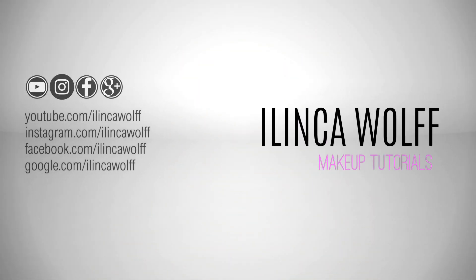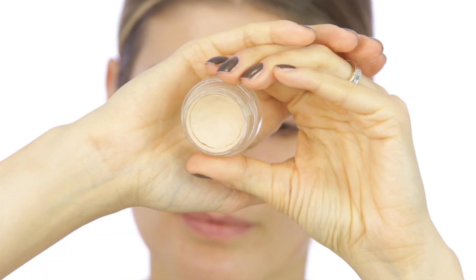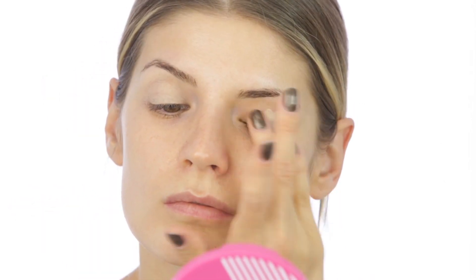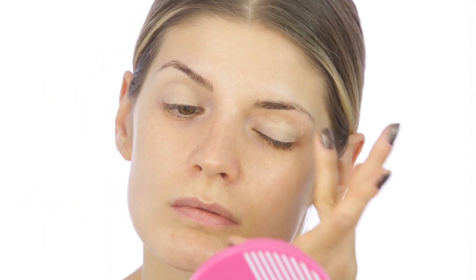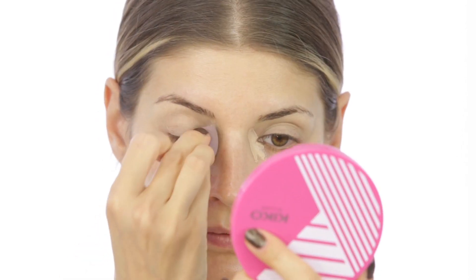First of all, I'm priming my eyelids — no surprise here. I'm doing this because I want the eyelid look to last a lot longer. I'm using a paint pot from Mac in soft ochre. Then to lift the shadows around the eyes, especially on the inner corners, I'm using a concealer — this one is from Maybelline, the Fit Me concealer in shade 10.